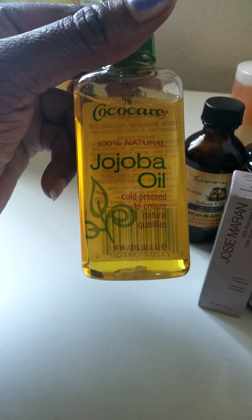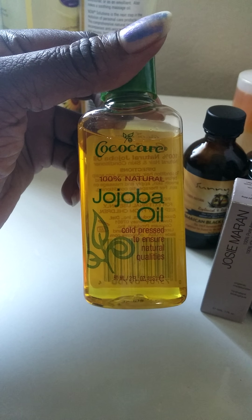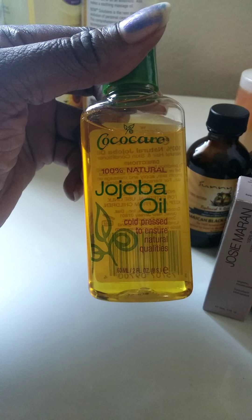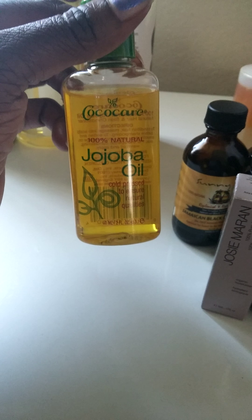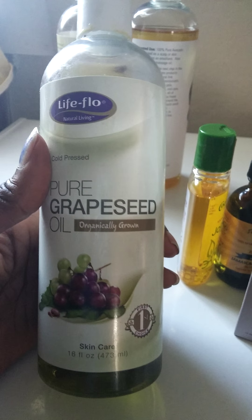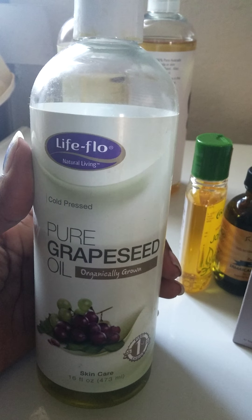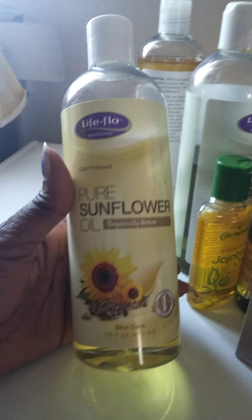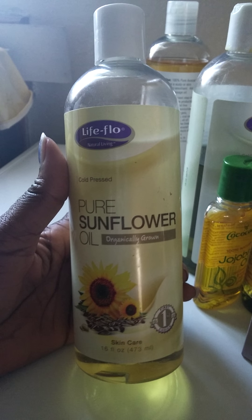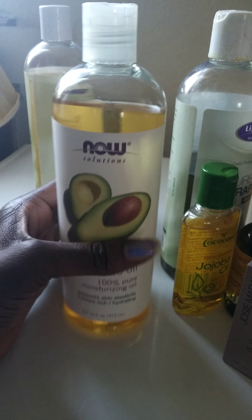And then I got jojoba oil — a small one, but I'm planning to get a big one later. It's really good for your hair and skin. And grapeseed oil — I love grapeseed for my skin as well. It has a lot of benefits and it's also great for your hair. The next oil I have is sunflower oil, and the next one is avocado oil. Now let me come back and show you all my oils together.